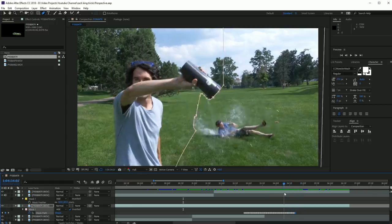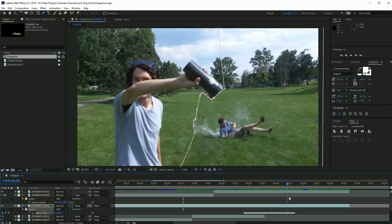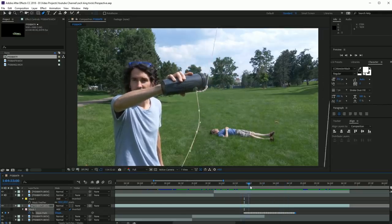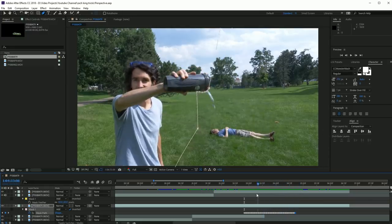All you have to do is line up the two clips, get the timing right, and what I ended up doing was masking around the cup altogether so that the only water you see is the water actually coming out of the bucket in the clip below it. I animate this mask with the motion of the cup, and that's all you really have to do.